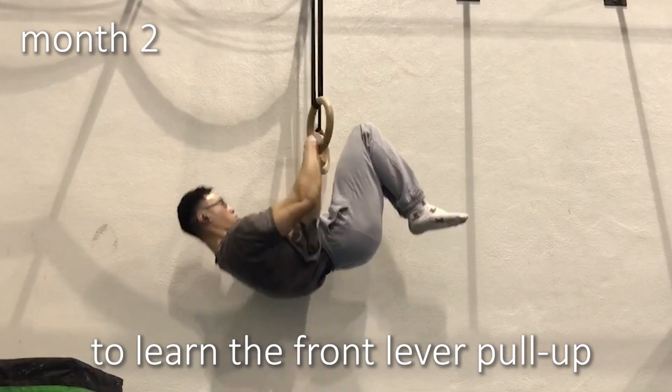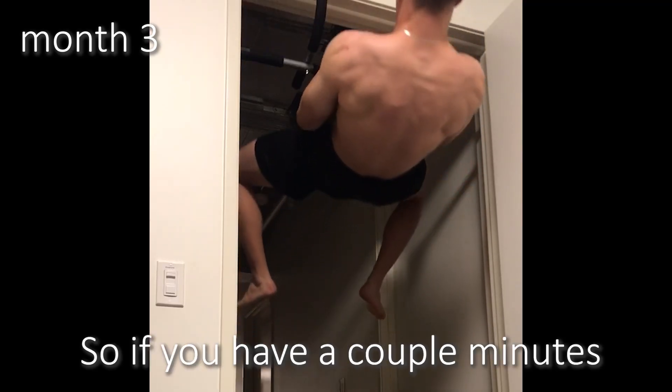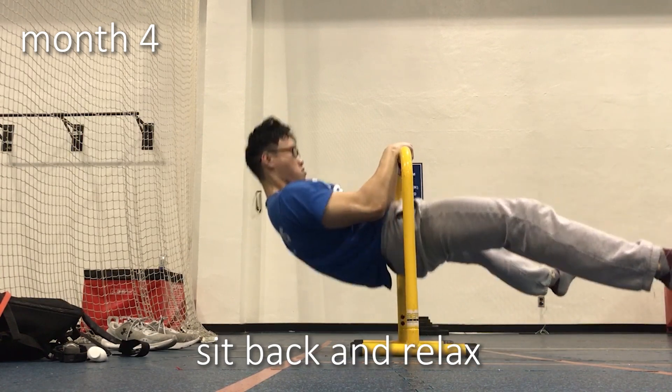It took me 10 months to learn the front lever pull-up, and I want to share how I learned it. So if you have a couple minutes, sit back and relax.